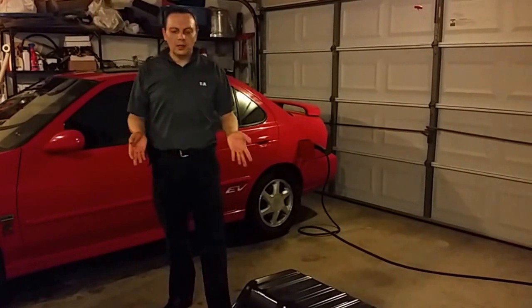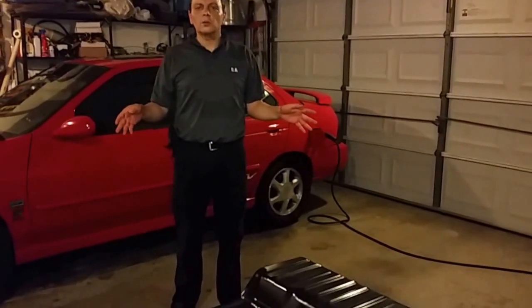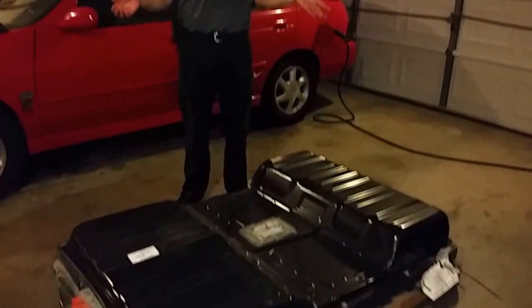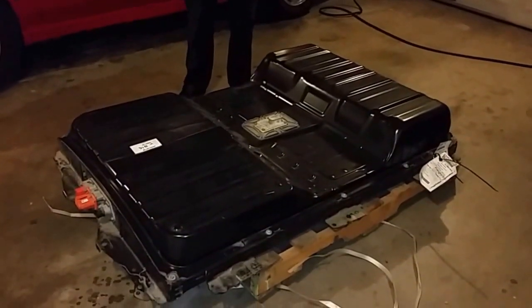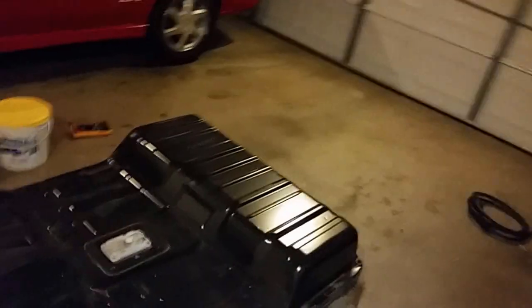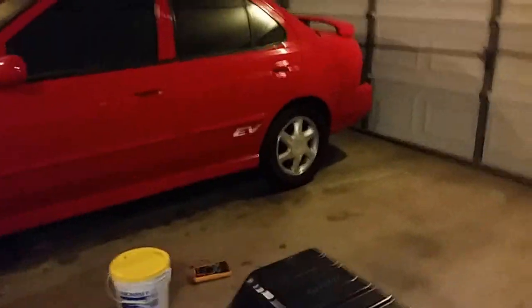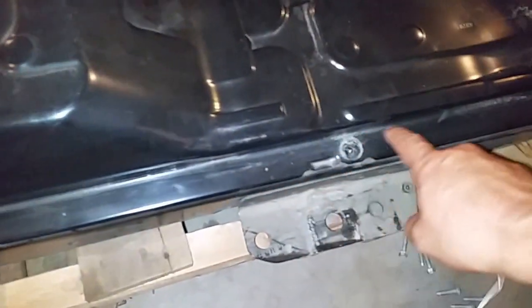I just received my Nissan Leaf battery back and I'm very excited. I'm going to start opening it and make sure that it's working properly. I'll show you once I open the cover and see what's inside. I'm trying here to open my Nissan Leaf package. Unfortunately, it's glued together — there's a very thick glue here.